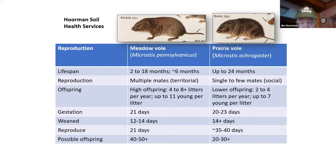One meadow vole can have up to maybe 50 or more young, and even her young are starting to have young. The prairie vole not quite as many — 20 to 30. So it'd be better to have prairie voles, but maybe they're just a little smarter. They do stick around a little longer.